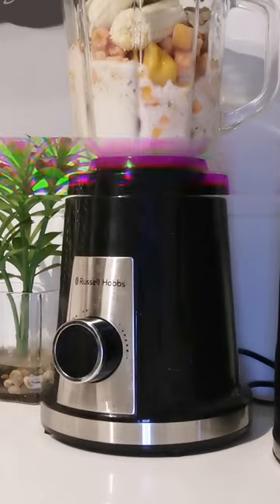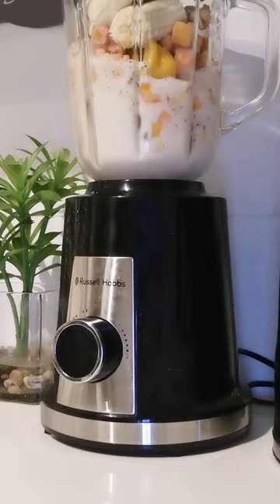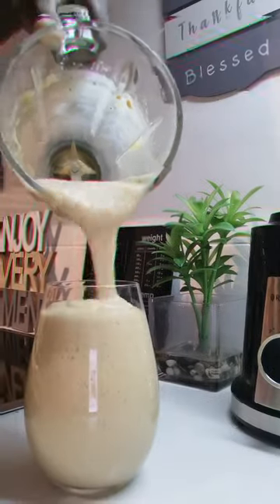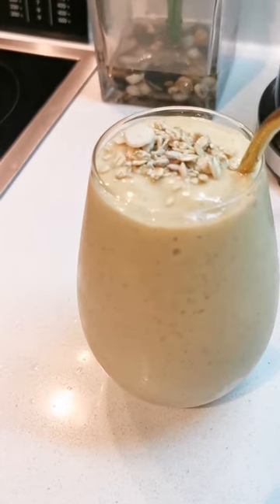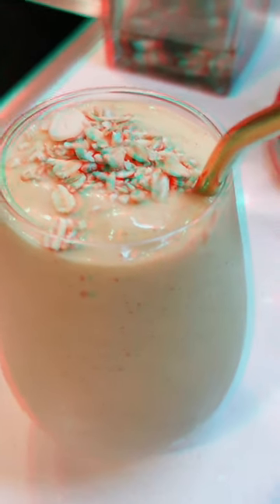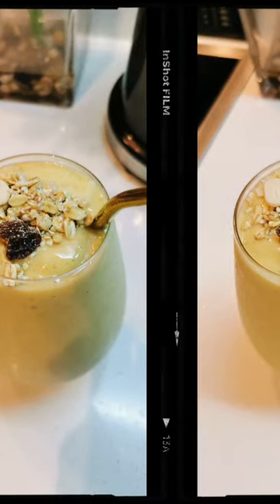It was quite thick — almost full to capacity — but it was so delicious. As you can see, I'm already done pouring it into the glass. I topped it with a couple of granola just to add a little taste, and then we are finished. Guys, smoothies are good breakfast replacements. Bye!